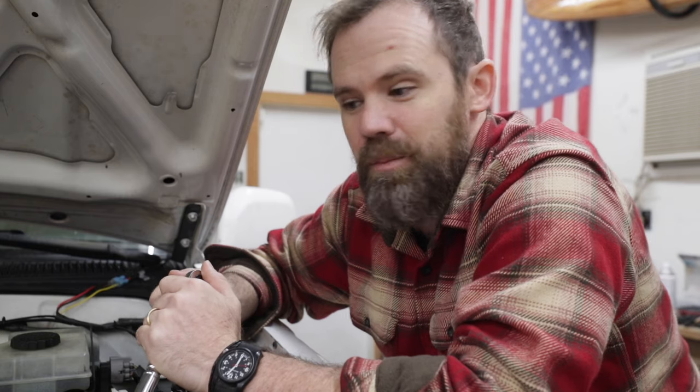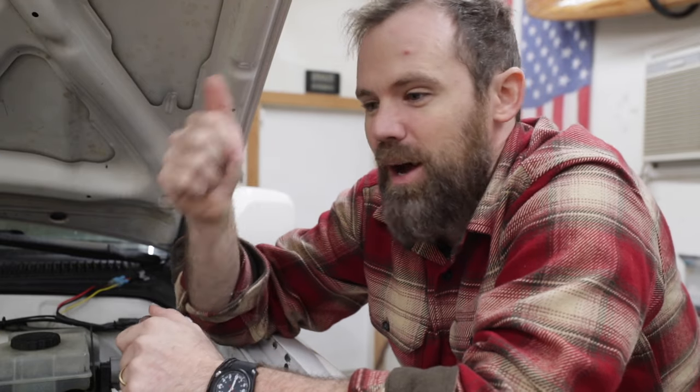Anyway, hope y'all enjoyed this project. Hope you learned something even if you didn't need ditch light brackets. Actually, leave me a comment below if you had no need for ditch light brackets, don't own a third gen, but you stayed to the end of this video — I will love that comment so hard, I'll actually pin you at the top. Hope y'all enjoyed this one, we'll see you guys in the next video.